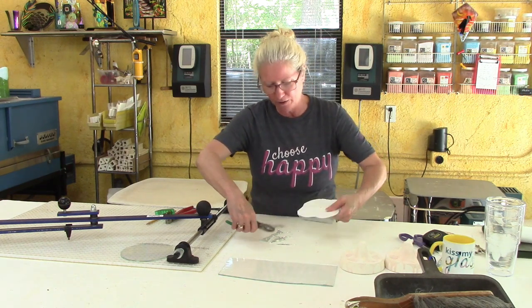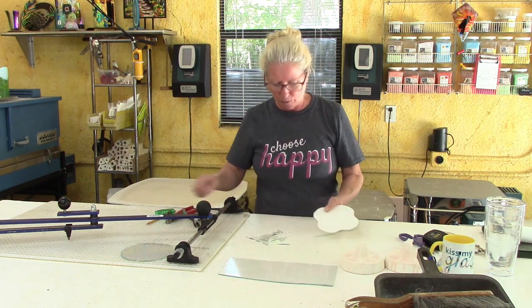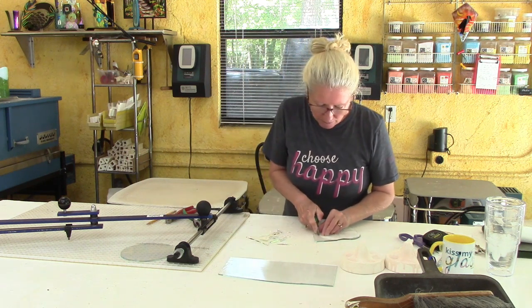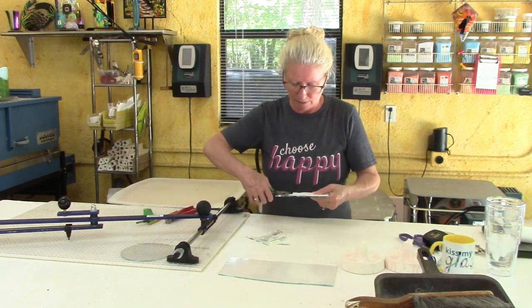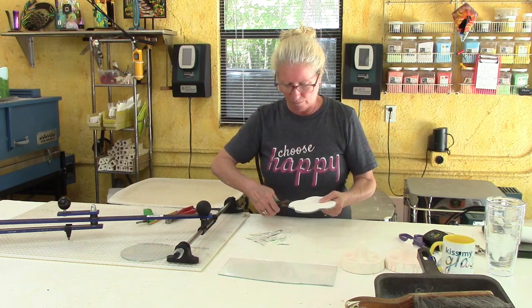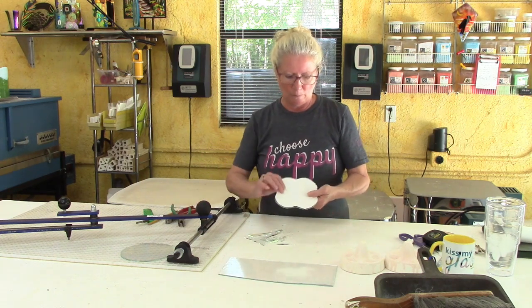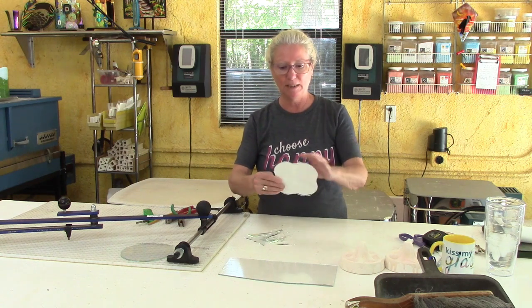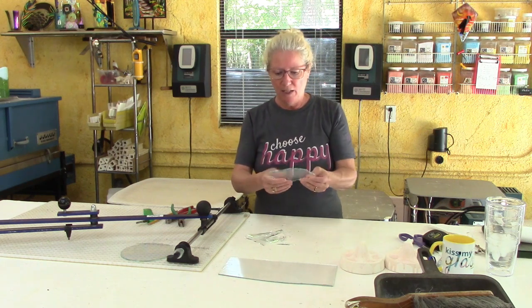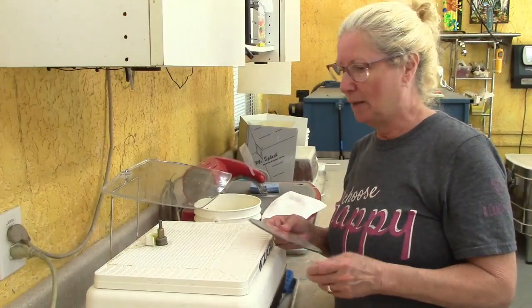That section was being a little stubborn so I went to the other side and pulled on that. I've got another deep one so I'll add another score line — we've got this thing three-quarters of the way cut out, let's keep it intact. And look at that cool shape! We're going to take this over to the grinder and give it a pretty edge.